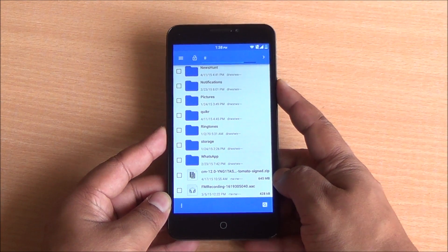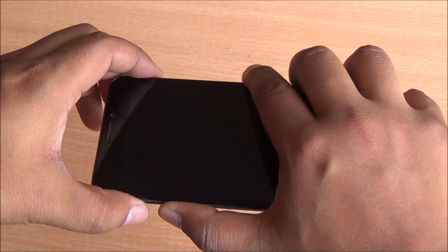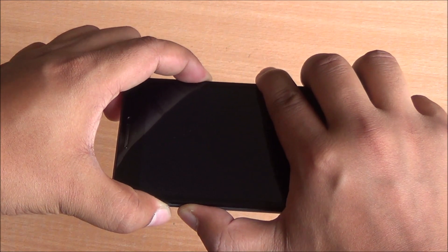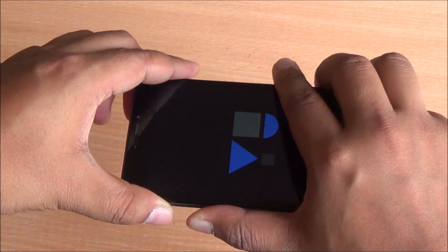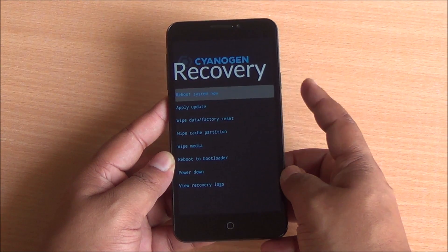Once you are done with that, power off your device. Then you need to press both the volume rockers up and down together as well as the power button. Your phone will vibrate and start booting up. Leave all three buttons together and you will enter CyanogenOS recovery.